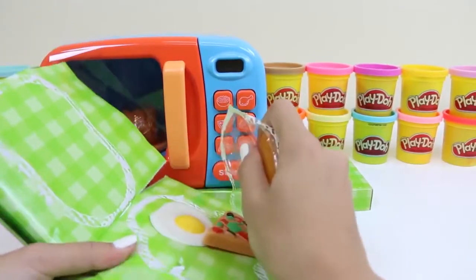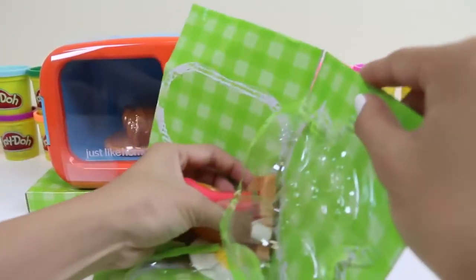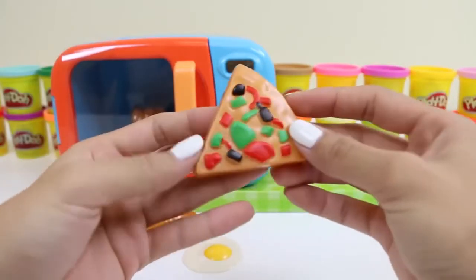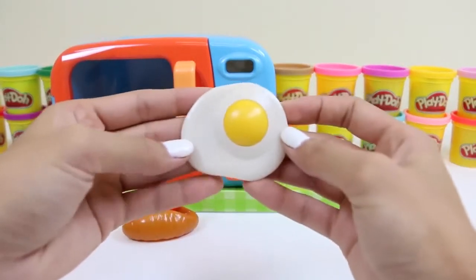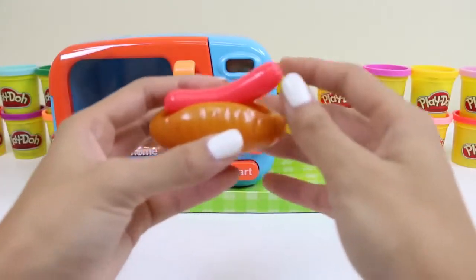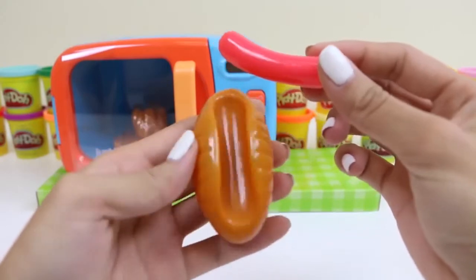Let's see what else we have. And here's that tasty pizza I saw earlier. It looks like combination pizza. And here's a sunny-side-up egg — it looks perfectly cooked. And a hot dog! The bun and the sausage come apart. That's pretty cool.